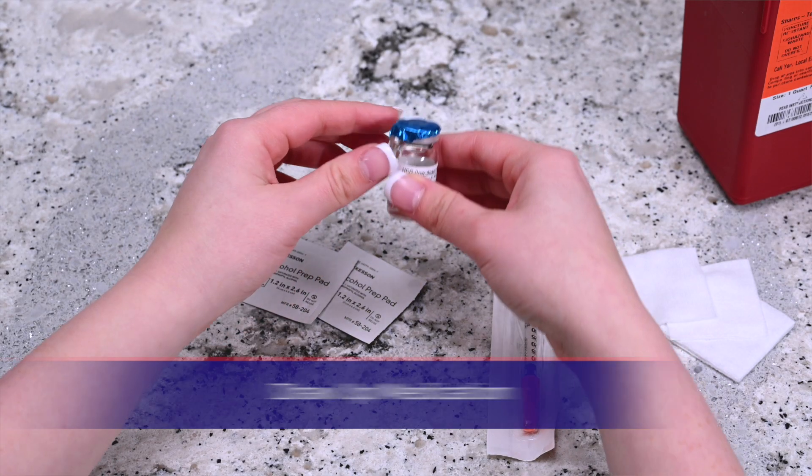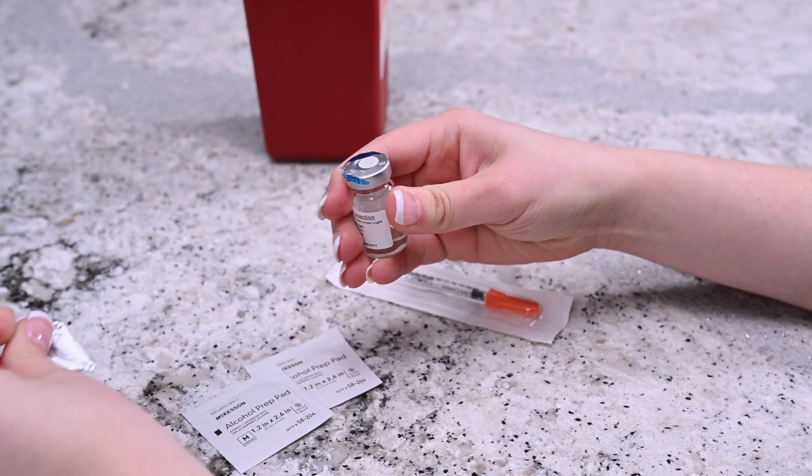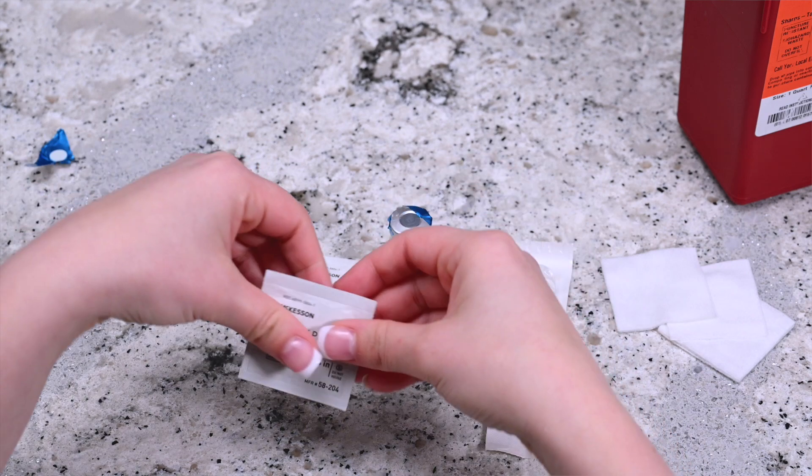Low-dose HCG is a compound medication that may come in a clear vial and must be discarded 28 days from opening. Remove the cap from the vial of low-dose HCG and disinfect by wiping the top with an alcohol prep wipe.